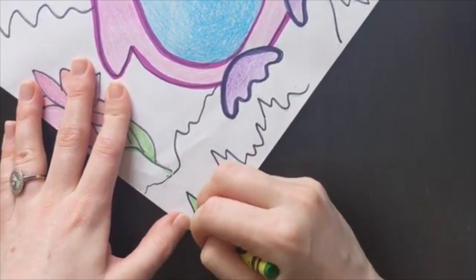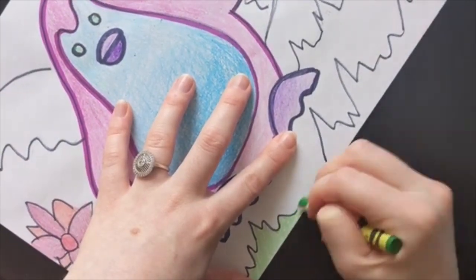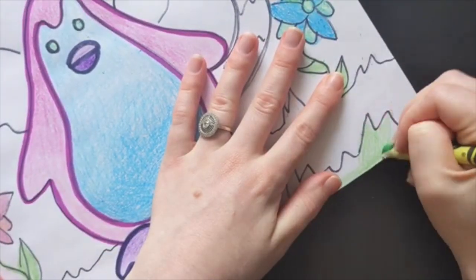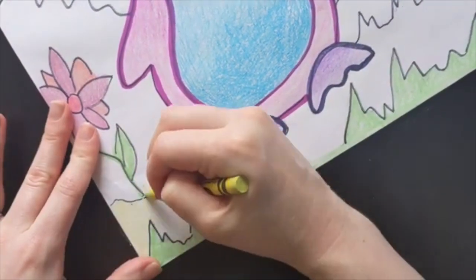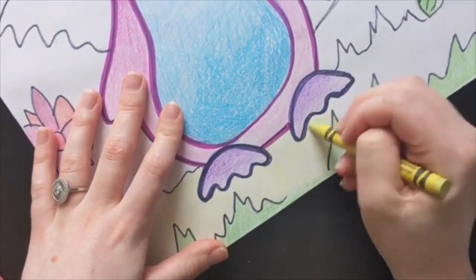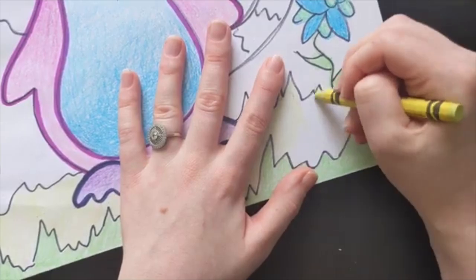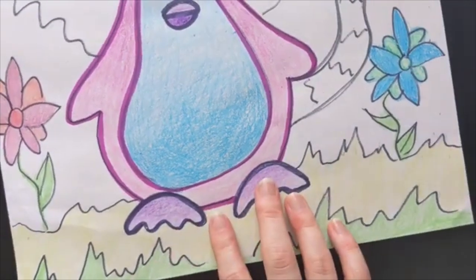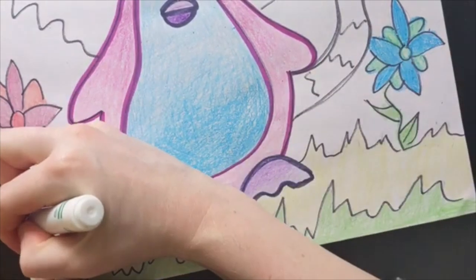So it can be kind of tricky to color the bottom. If you don't really like a color, you can always layer it with another color in order to change it. And I actually want to outline this with my green.